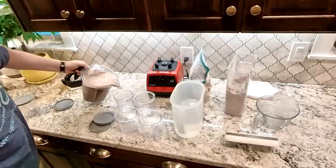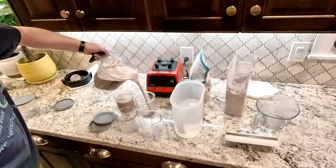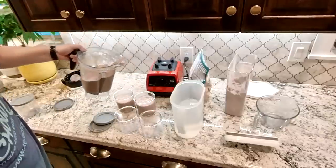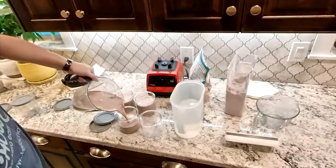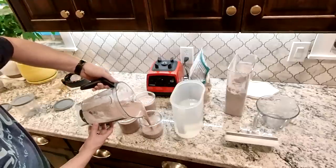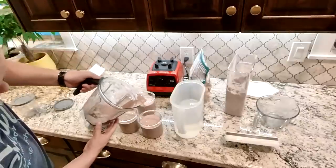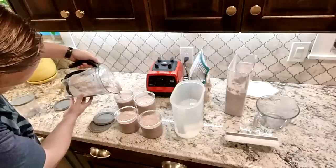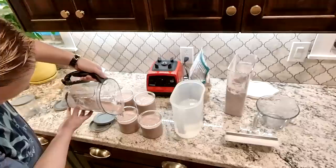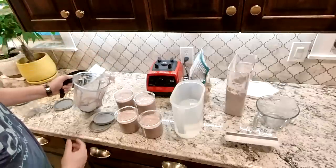I'm going to go ahead and fill these up to the two cup line. This does have quite a bit of air in it because I ran it at high speed. Normally I use a spatula to clean the sides so that I don't run it at as high of a speed, because I don't want to introduce air into there. That first one I think has way more air than it's supposed to — it will eventually come down. I'm going to put these straight into the freezer and make sure I get the lid on nice and tight.